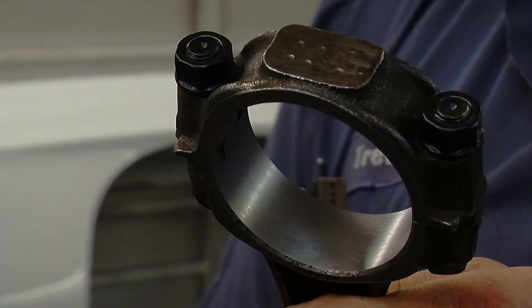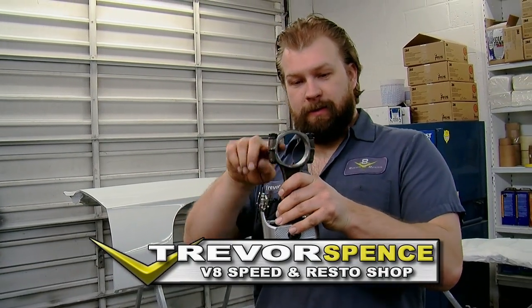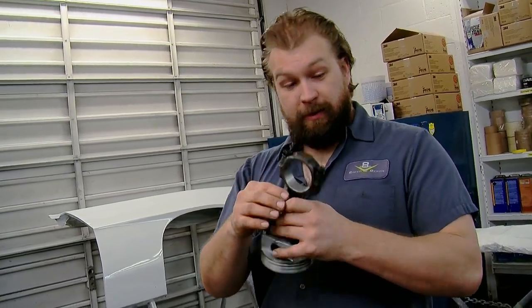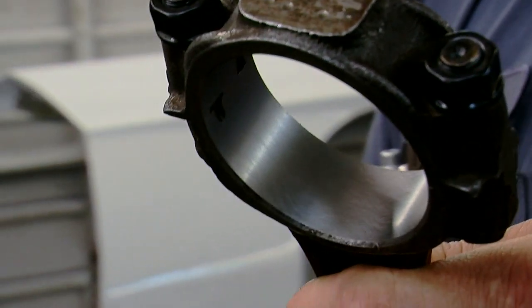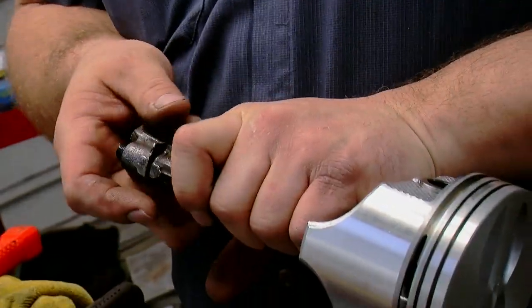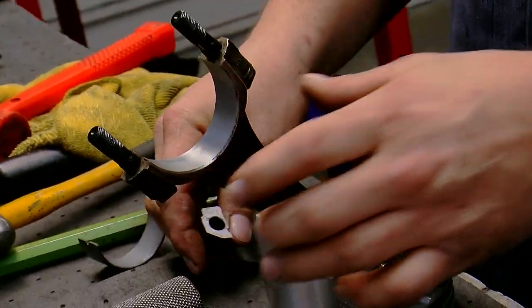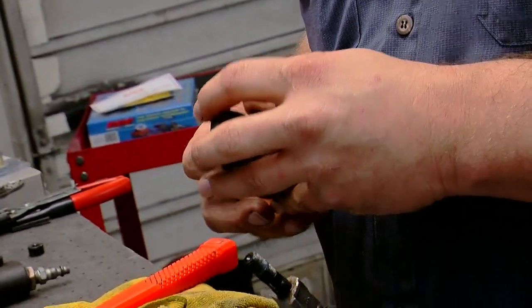We pressed in these ARP rod bolts, and when you do that you can distort the big end of the rod, so we sent them to the machine shop to have them checked and resized if necessary. They didn't even need resizing because it's all been freshly machined. That diameter maintains the shape of the bearing so it's round and goes around the crank without scoring it, and also crushes the bearing to keep it from spinning.